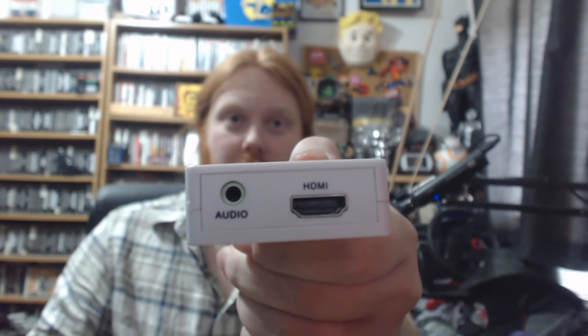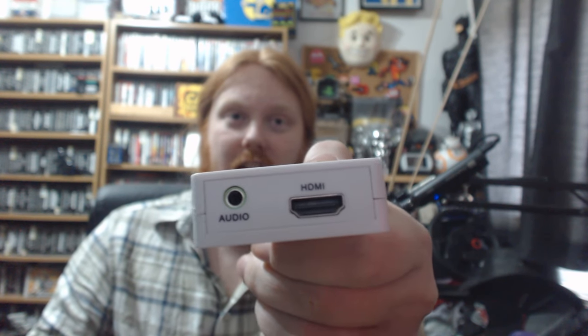What you do is: it's got an HDMI input and an HDMI output. That's the input and that's the output. As you can see, it outputs video via HDMI but it also has an audio port for 3.5 millimeter headsets or cables, which is awesome. So you plug your HDMI into the input and then get another HDMI cable and plug that into the output.